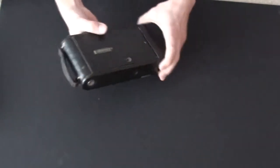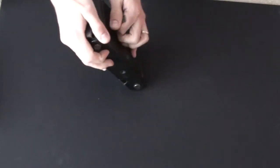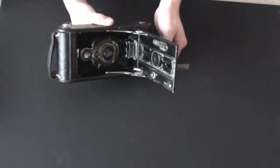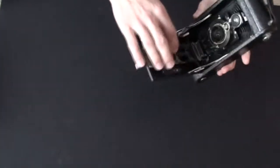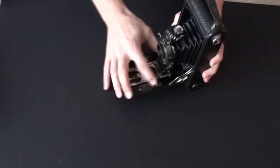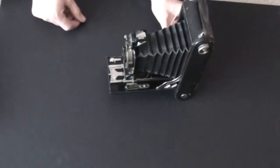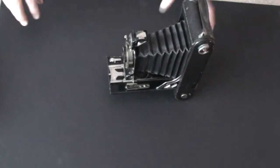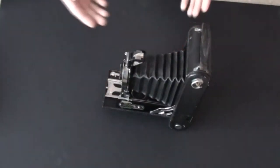Let's open it up. On the side of the camera you have a little dimple. You press that and then you open the hatch. You grab the release tab on the front standard and you pull the camera out until it clicks — and it clicks at infinity so that you know you're in position.